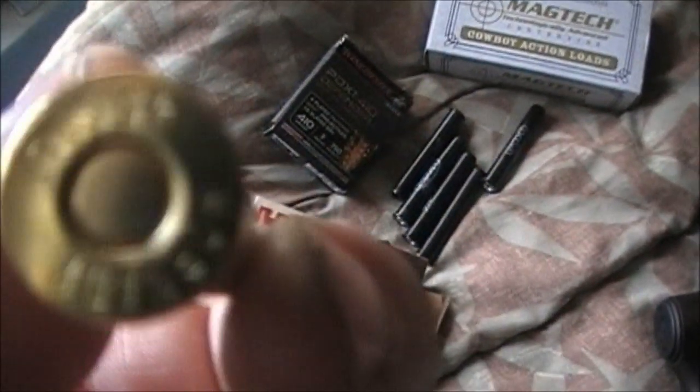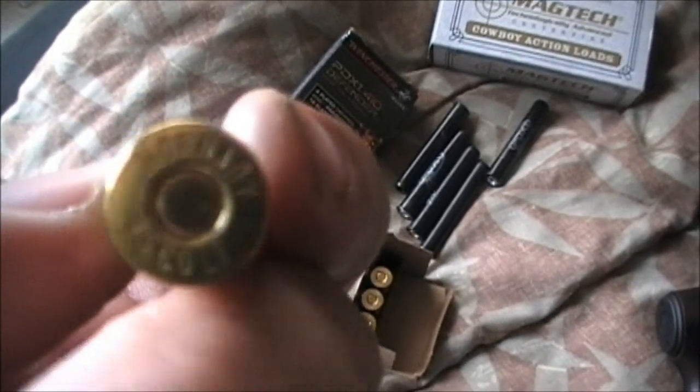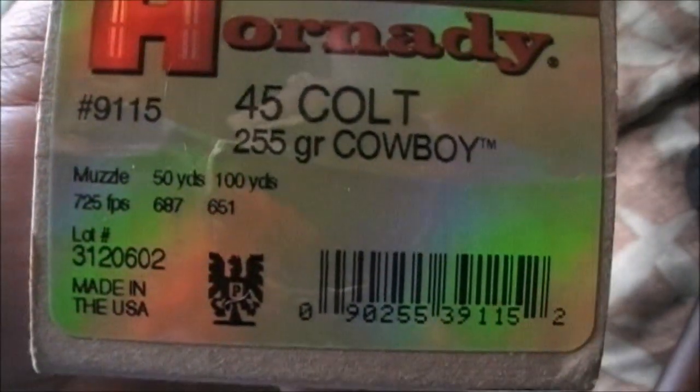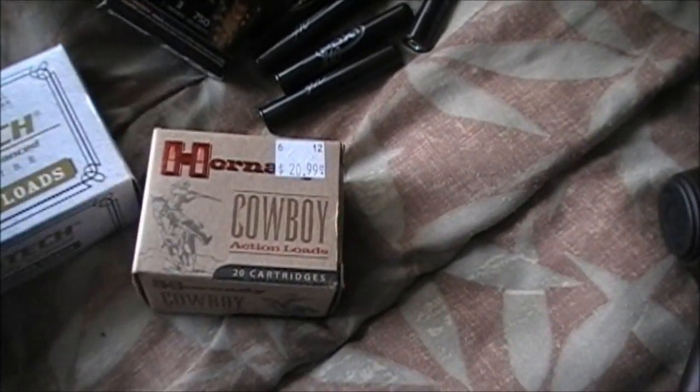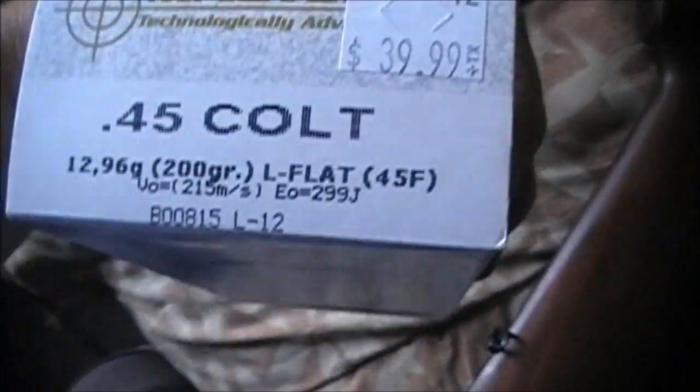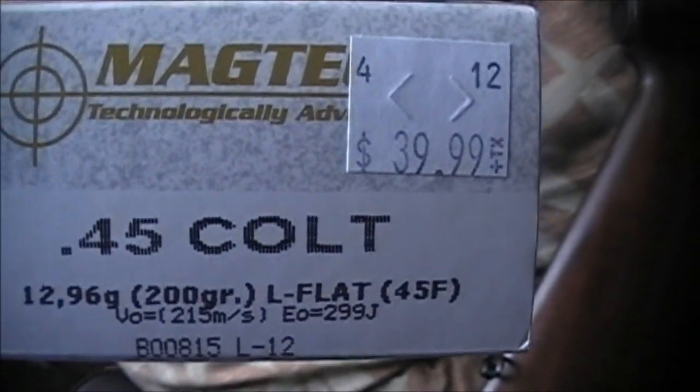I also have some cowboy loads — 45s packing a 255-grain cartridge. I got a box of 20 cowboy loads for 21 bucks, so you're looking at a buck a piece shooting there. These Colt 45s are 200-grain shells — for 30 bucks you're getting 50 rounds.